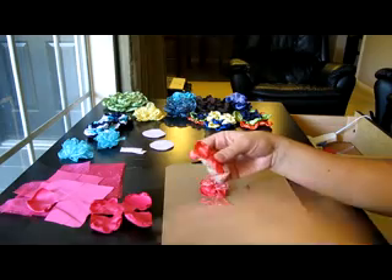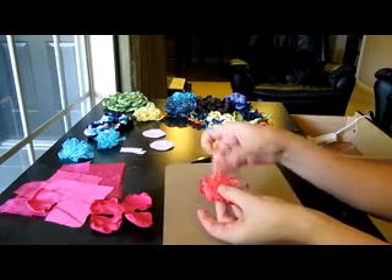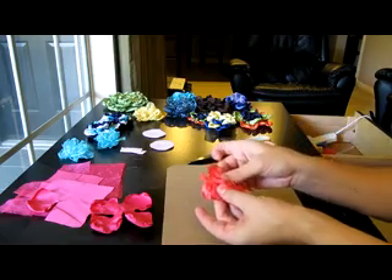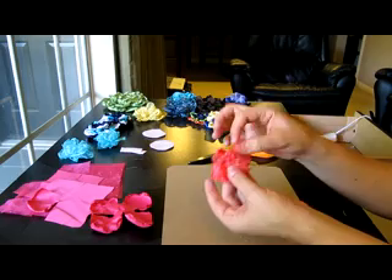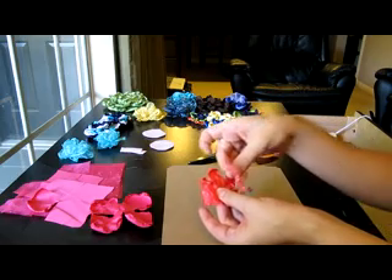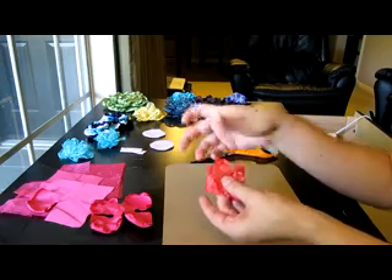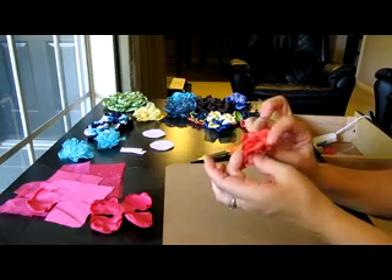I've got four pieces here and I'm going to put them together staggered because that's the way I like to do it. I have this organza that has little sparkles, little jewels on it — my daughters love this — and I'm going to make sure that those are facing upward and not downward.